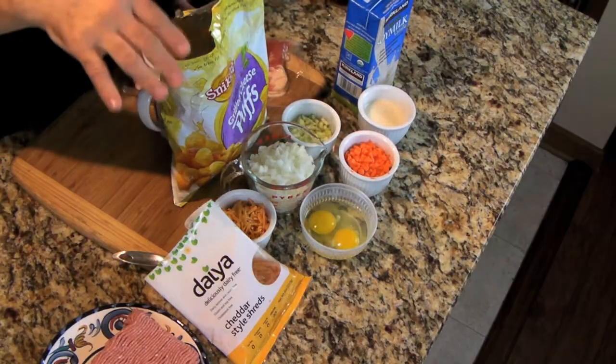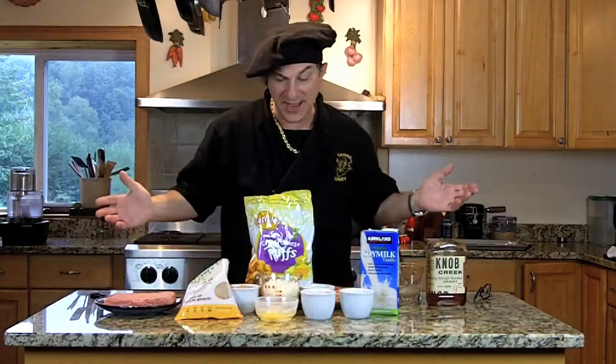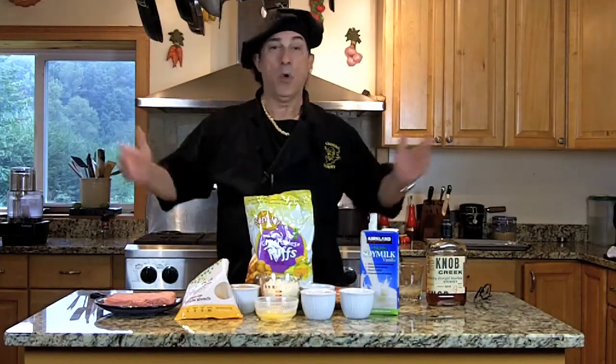You'll notice I got all the prep done in advance. This makes it very easy — you can throw this thing together in about 10 minutes, then boom, put it in the oven and walk away.